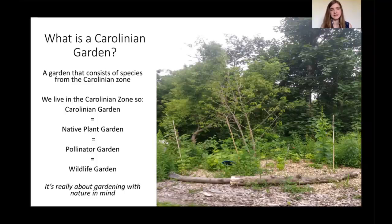I'm going to be calling it a Carolinian garden today, but you'll also hear other terms used to describe these kinds of gardens. People will call it a native plant garden, because the plants are native to the area and have been here for thousands of years. Some people call it a pollinator garden, because Carolinian plants support all the pollinators adapted to use them for pollen or food. And people will also call it a wildlife garden, because planting what's found in nature supports all sorts of wildlife. Really, a Carolinian garden is just about gardening with nature in mind.